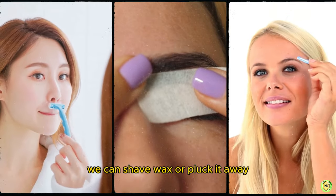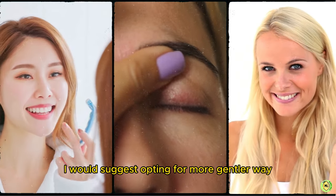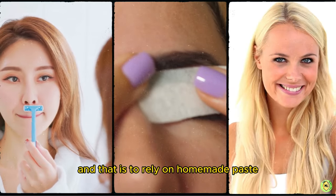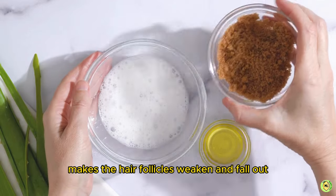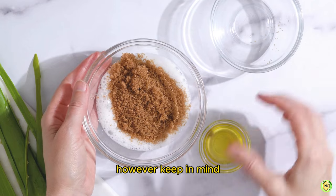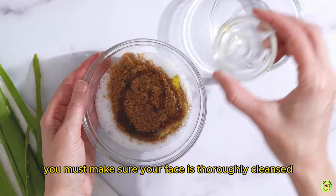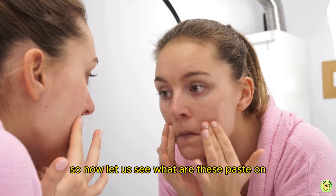To quickly get rid of facial hair we can shave, wax, or pluck it away. However, before opting for that route, I would suggest opting for a gentler way — relying on homemade paste. Applying these a few times a week weakens the hair follicles and causes the hair to fall out. Before applying any paste, make sure your face is thoroughly cleansed with no makeup or dirt.